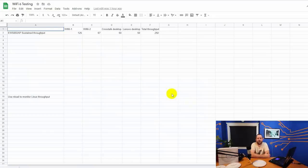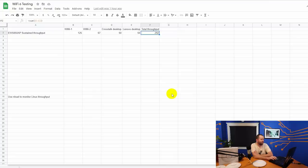Finally, we have the sustained throughput test, where I start all four clients downloading a very large file simultaneously. The total throughput was 292 megabits. I'm not entirely convinced this is a sound test — the total throughput may be hampered by disk IO slowness from four machines pulling the same large file from the TrueNAS server simultaneously. But it's the same test I ran against all the other access points, so the comparison should still be valid.